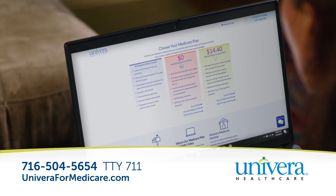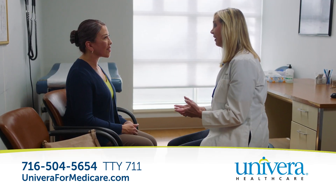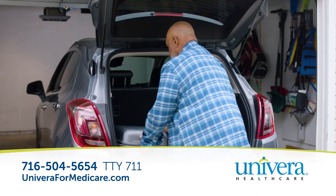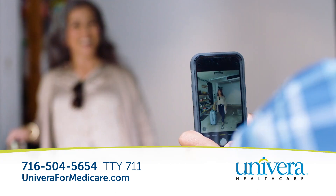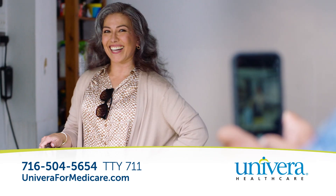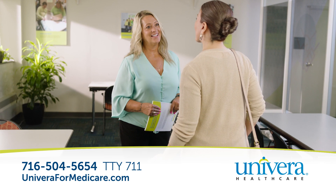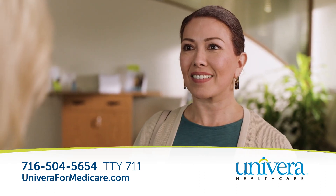Right here for answers on all things Medicare. Right here for more of the benefits you care about and lower costs. For the confidence you're covered, no matter what's next in life. If you're retiring or turning 65, Univera Healthcare is right here to make the move to Medicare an easier one.